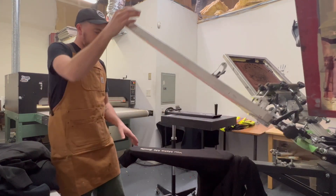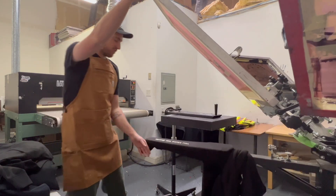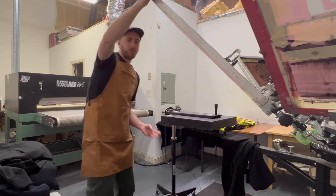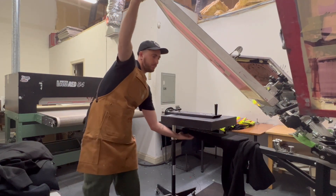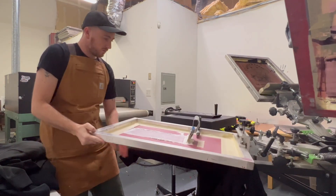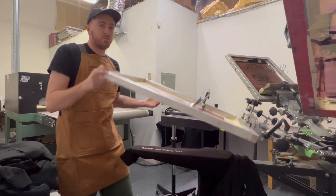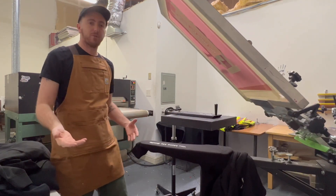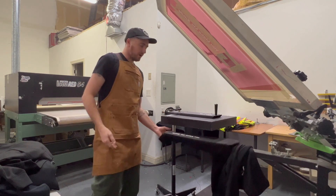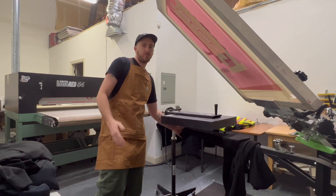White always takes a little more to smooth out. Instead of doing a full third coat, I'll hit it again for the third time but dry on the screen — so I don't flood it for that one. Depending on the design we might hit three full passes of white, or do it this way. It really depends on your preference, but this works great for us and our clients.